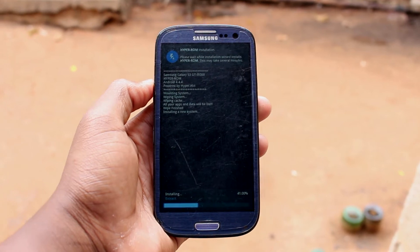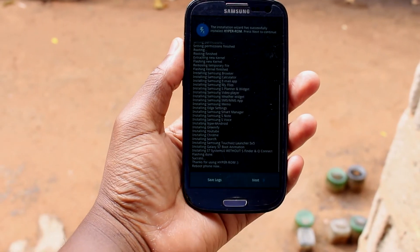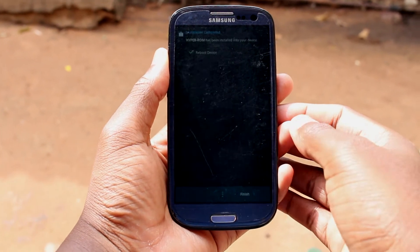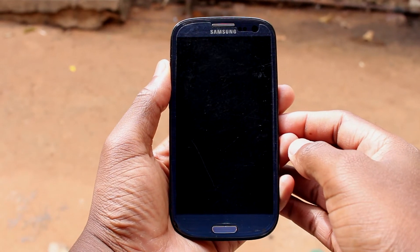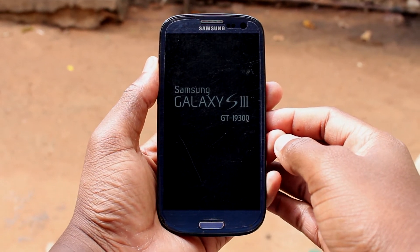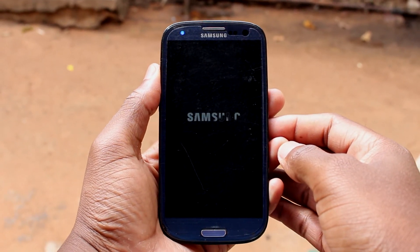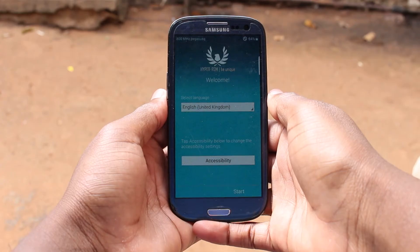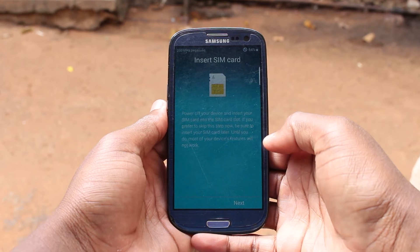This process can take quite some time so I will pause this recording and come back soon. It is complete now. Click finish and it will automatically reboot your phone. This is one of the processes that can also take quite some time but it is normal. Once it completes, you get this configuration process which you all know, and I will speed up.